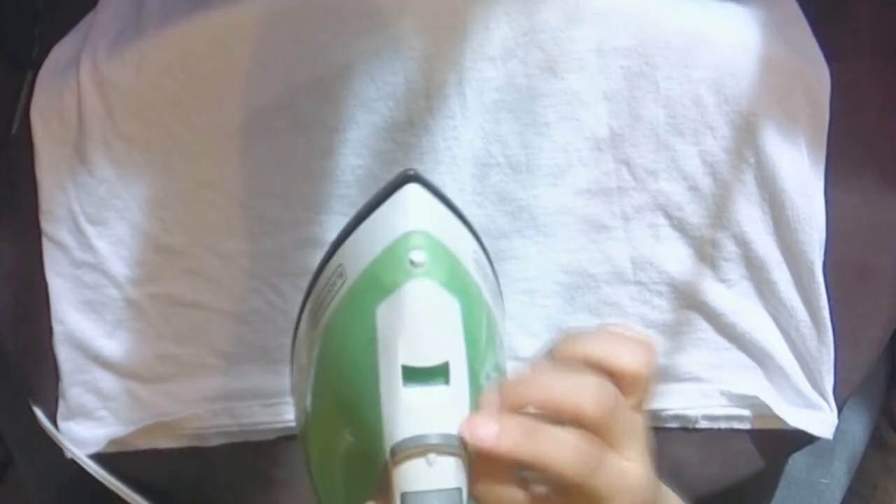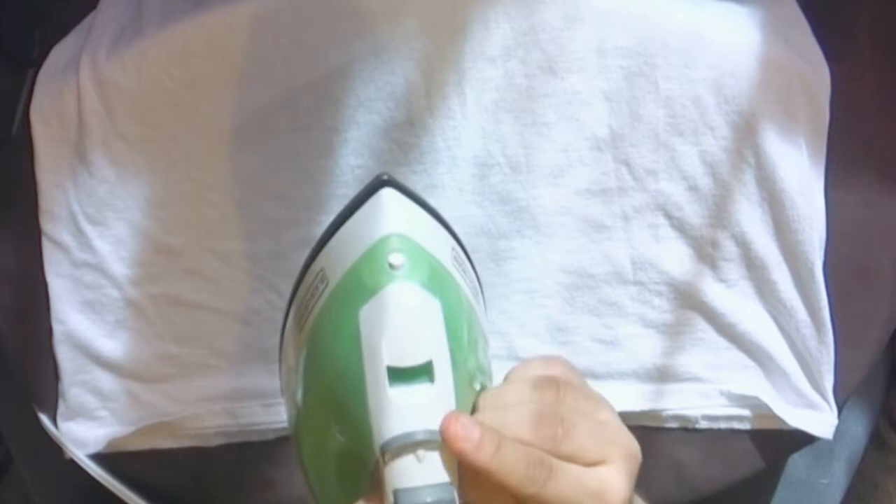Do not use an ironing board to do this. Instead, place a pillowcase on a hard flat surface to work there. Also, before starting make sure that your shirt is washed — even if it's new, wash it. Then iron the shirt to get rid of any wrinkles.